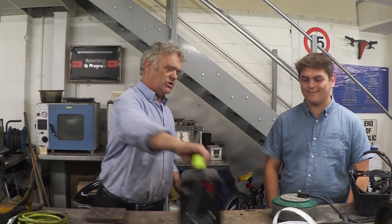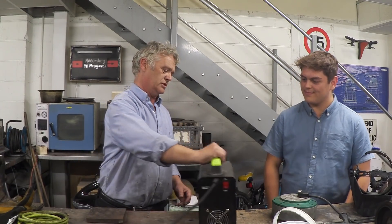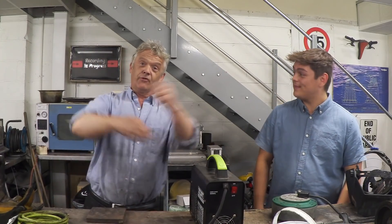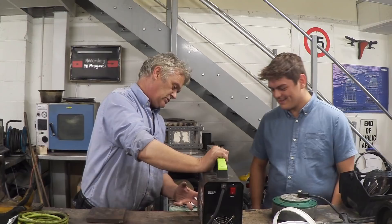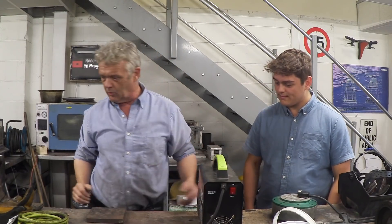First things first: in order to weld, you need a welder. This thing's a piece of cake — it weighs absolutely nothing, nice and new. These are surprisingly light. It's a modern welder and there are only two settings: plug something in and turn it on, that's all you can do.